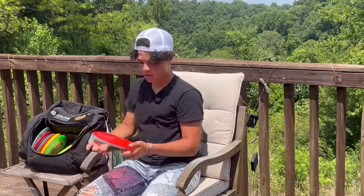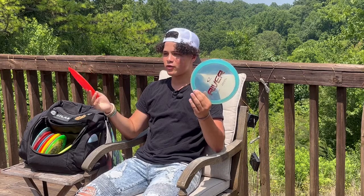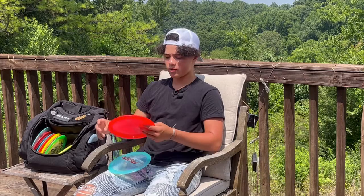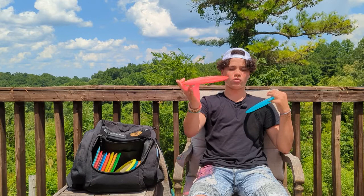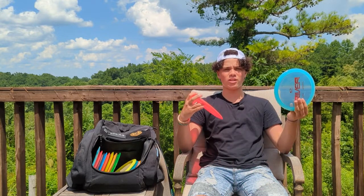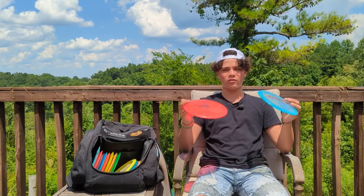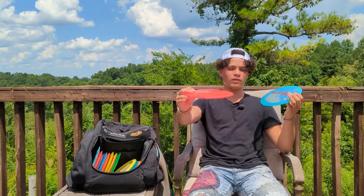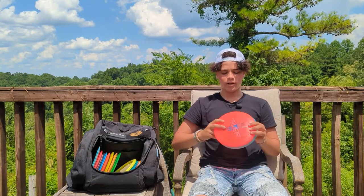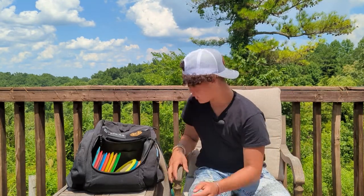I have some Rivers — two of the same. I like having two of the same disc so I have different stabilities, and if I lose one it won't affect me too much. If I throw them flat they'll turn right and then come back. I think one is a little more understable — it's newer but it's also a little dome-ier so that might be part of it. They'll hold a hyzer and flip back if I need them to, and I can get them pretty far with little effort.